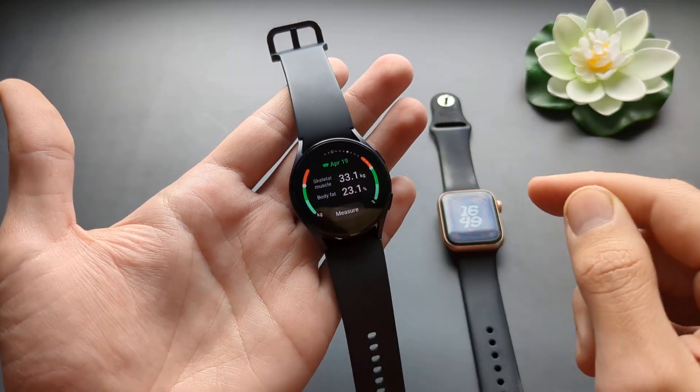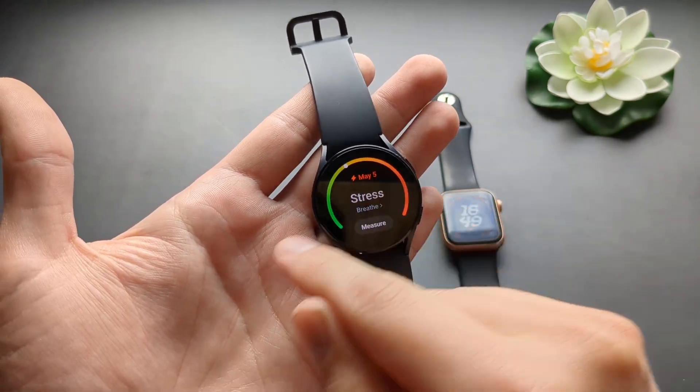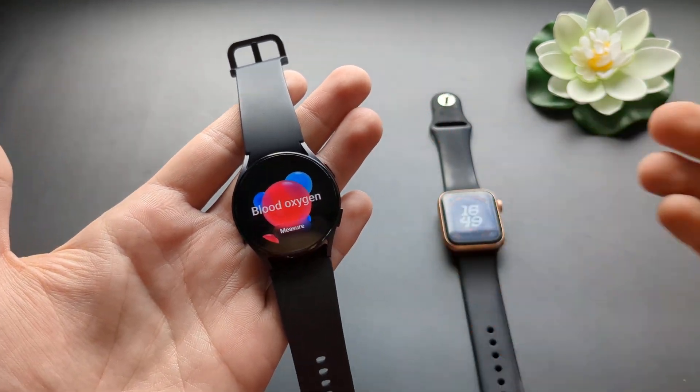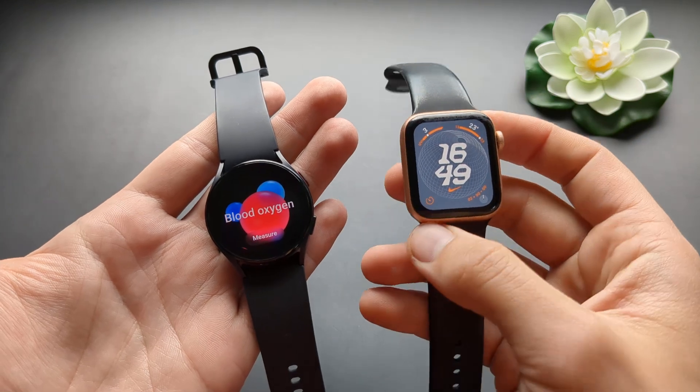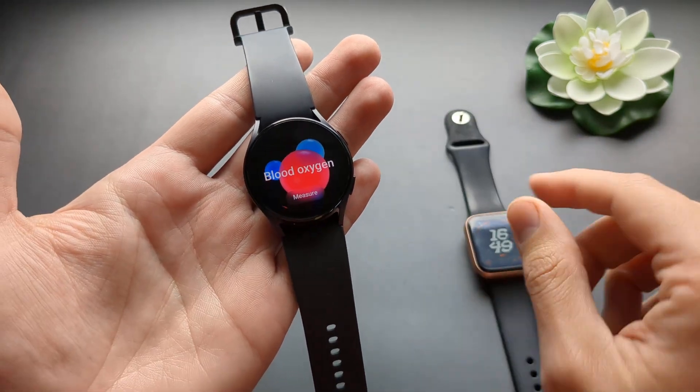It is very advanced. For example, it can even measure your body fat percentage as well. It can measure your stress levels and blood oxygen. As you know, the Series 9 Apple Watches actually got banned from this function, but the Samsung Galaxy Watch still has that.